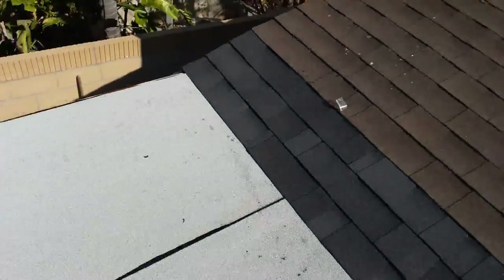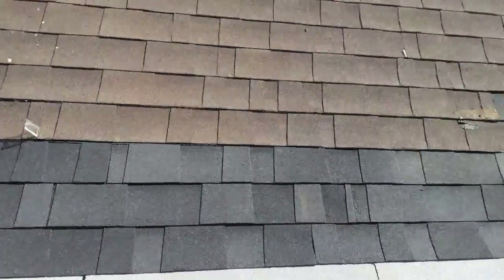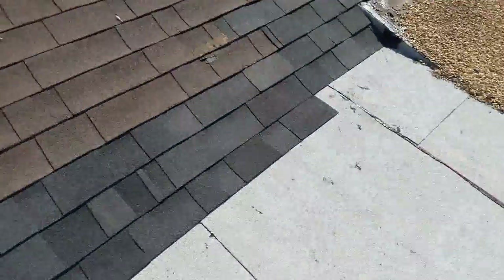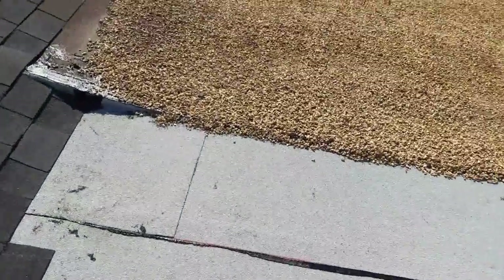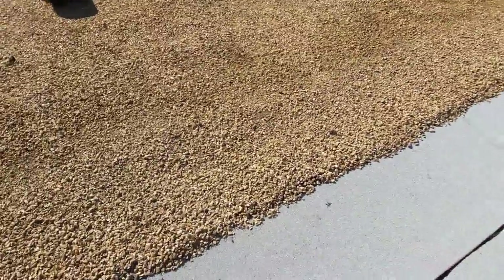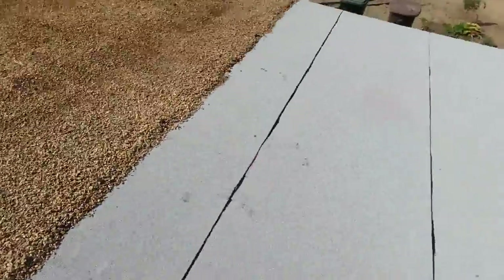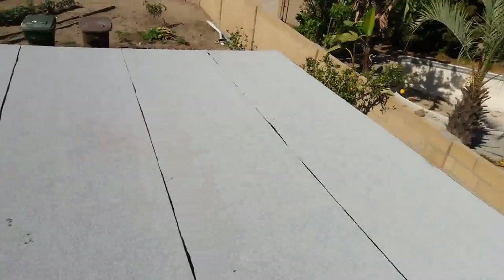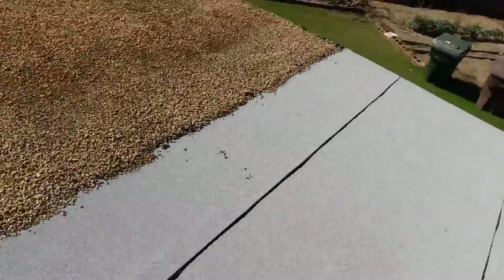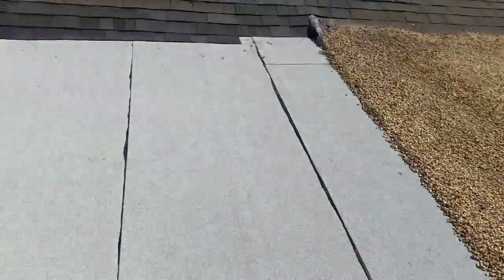I'm done. Here's how I did it: I overlapped the shingles over the torch down, went up about 18 inches, finished it at the rock roof, and then covered the joint with the rocks. This is how it looks now.